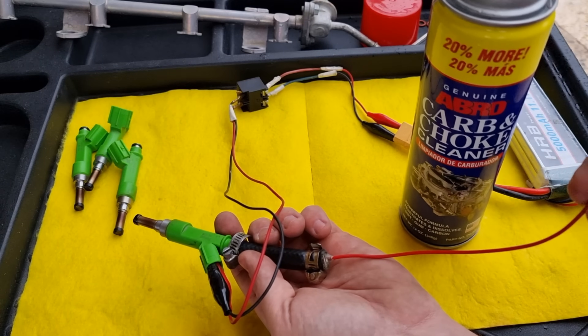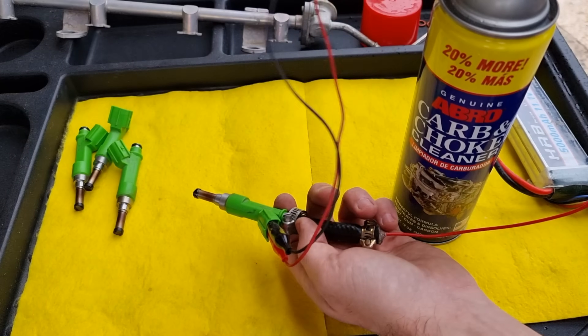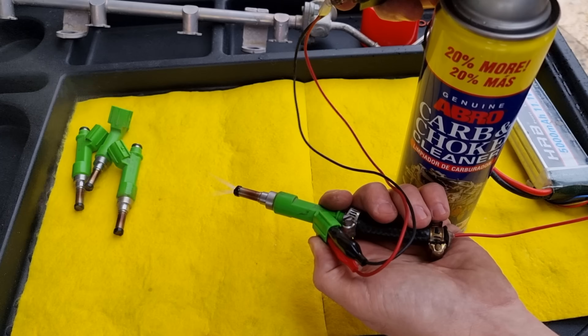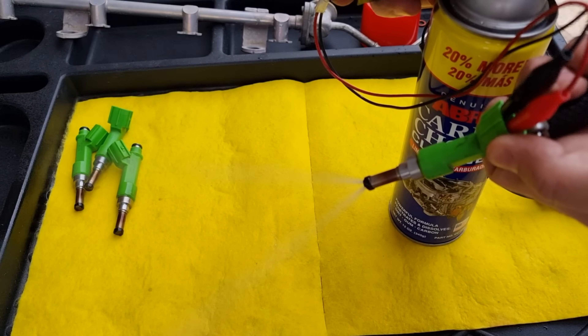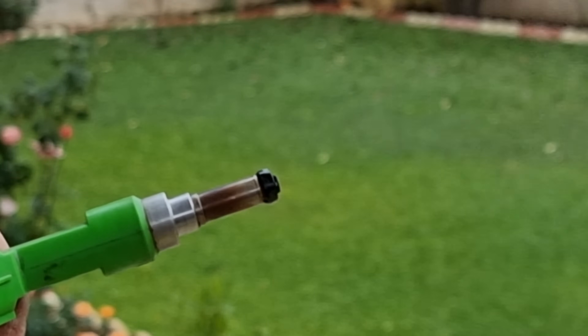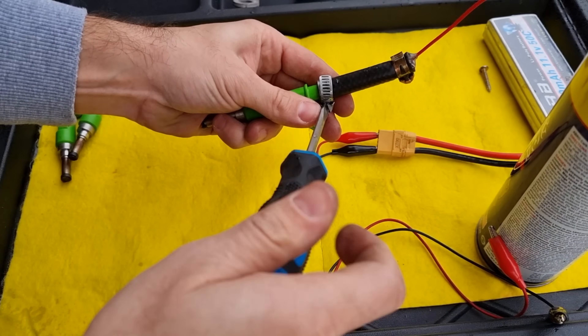I just connected the straw to the carb cleaner can, and we're going to push the carb cleaner nozzle and give it power at the same time. You will be able to see the spraying pattern getting better gradually with each spray. Let's switch to a better view. That is enough for cleaning one fuel injector. Now stop pushing the cleaner nozzle and just push the power switch to release all the pressure before removing the hose.